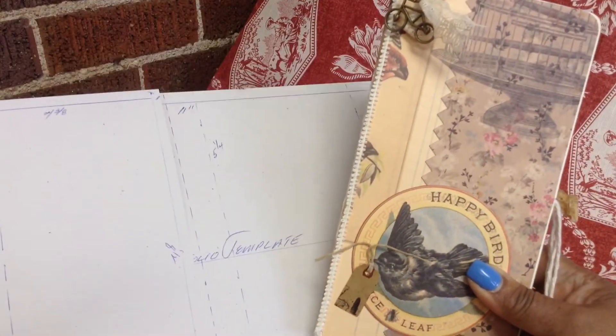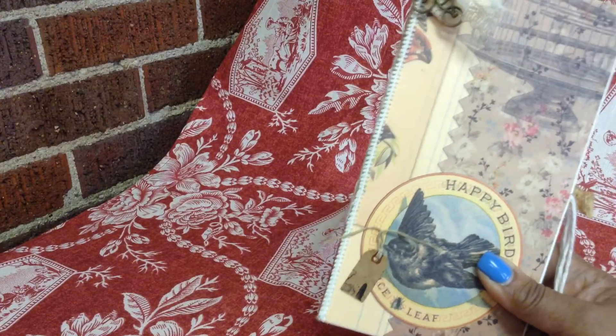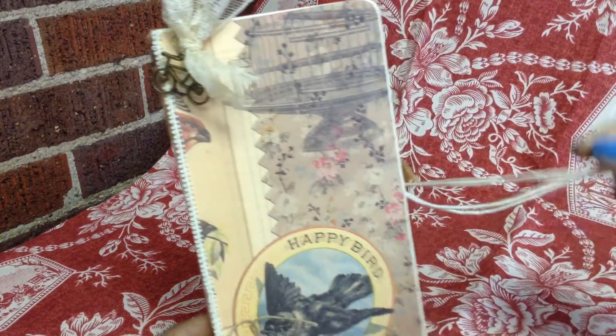Hope everybody is having a great Wednesday. Happy crafting. We'll see you soon. Bye.